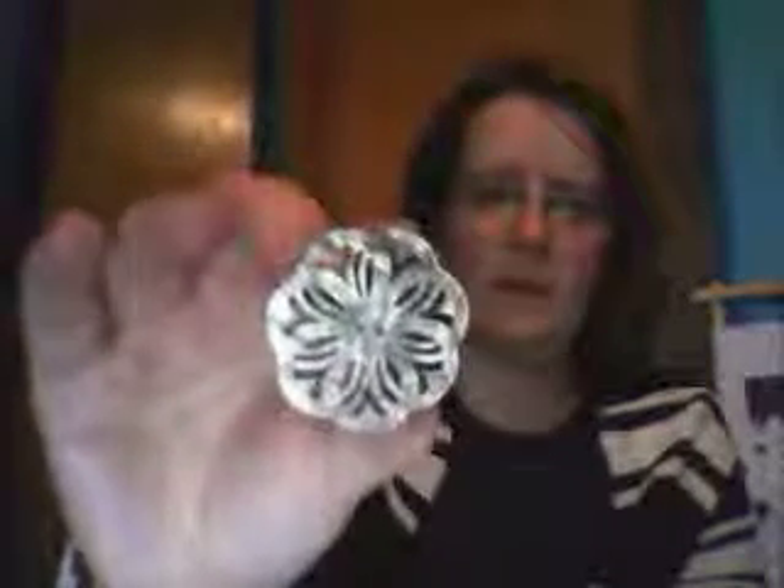Joann's was having a button sale, which is when I purchased these. This one is a gray with cut-outs, and I actually have two on this project here that I made.